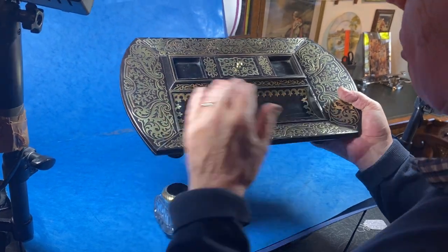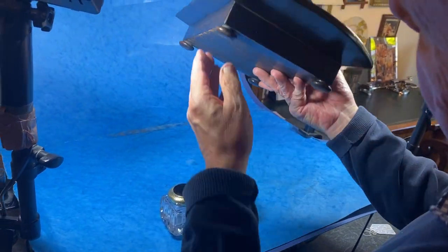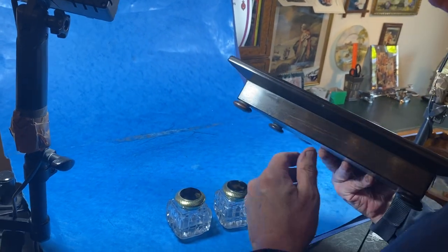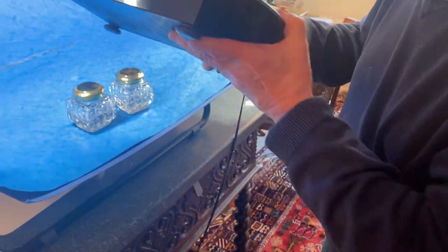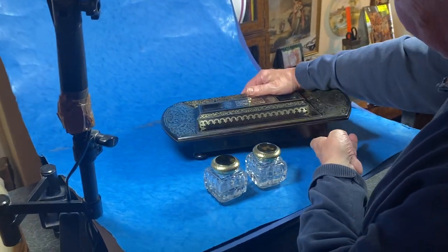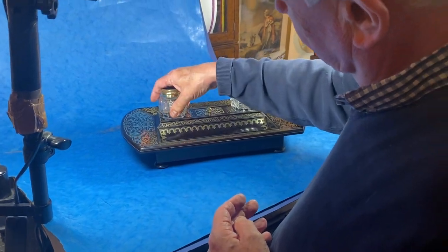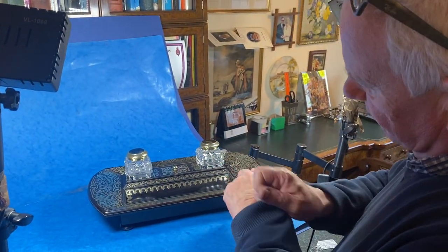Of course you'd have put your pens in there. This is all ebony, in lovely condition, totally original — just as it was made. A beautiful thing for anybody's desk.